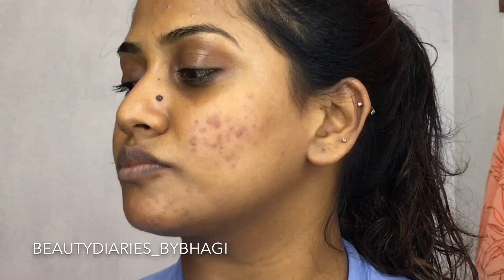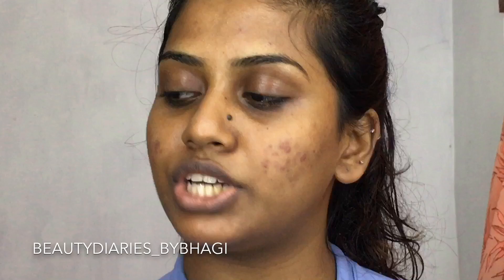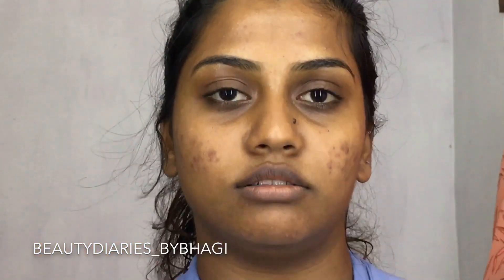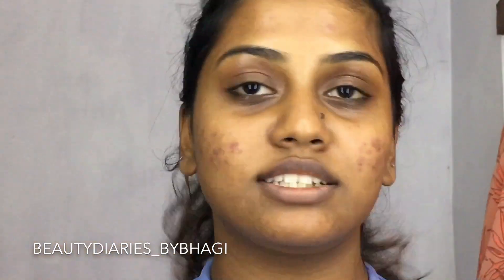First of all, I'm gonna use these two products that I really love to use on my brows. This one is really affordable — this is Colourpop in the shade black and brown. The other one is nameless; I don't know what it is, I've been using it from the beginning. I'm filling my brows with the Colourpop black and brown, so let's get started.